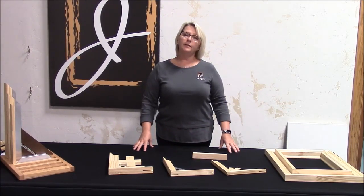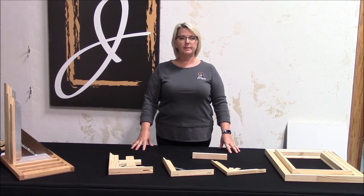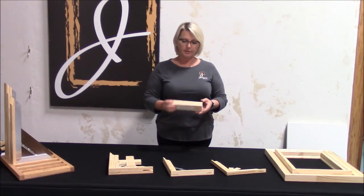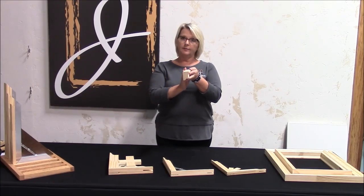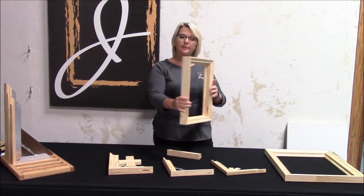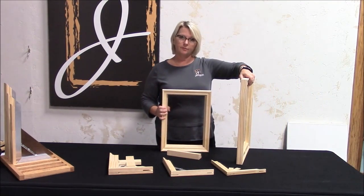Any of our profiles can be sold by length, so you can buy linear feet and cut and miter it yourself. Knowing that, we have our double profile, which shows a two inch and a one and a half inch profile — you can cut and miter that. I'm showing that right here. It's actually a beautiful frame, a nice gallery wrap. And this is the one and a half inch side.